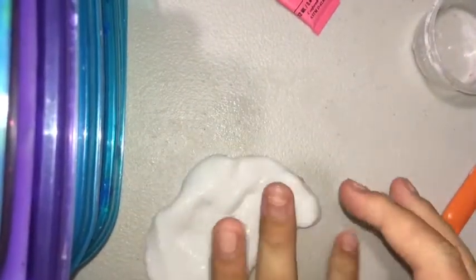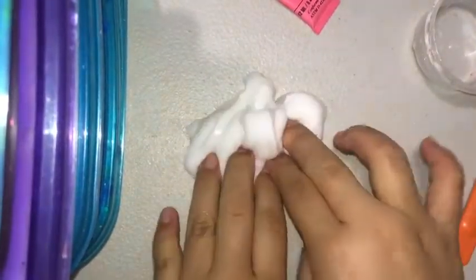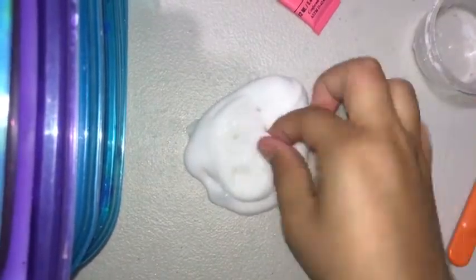I just gave you guys a better view so you can see me playing with the slime. When the slime is at a perfect texture that you like — not too sticky — I like mine a medium, kind of sticky but good texture. Now we're just going to put some paint in.